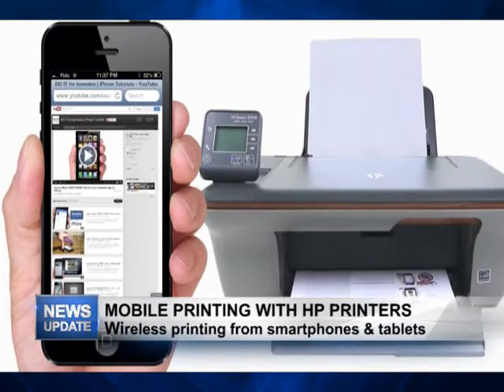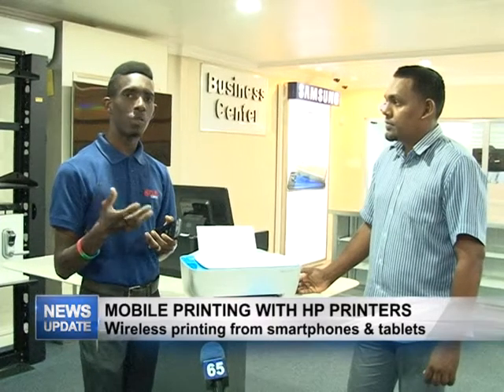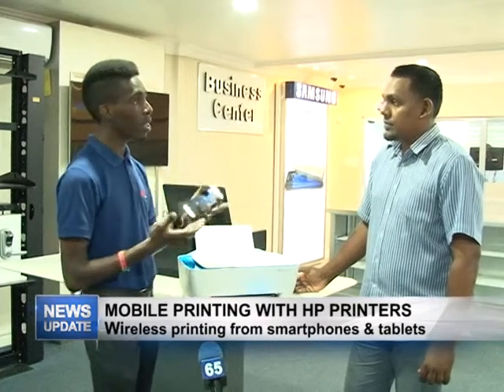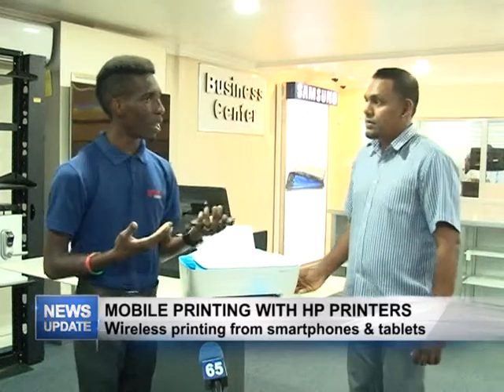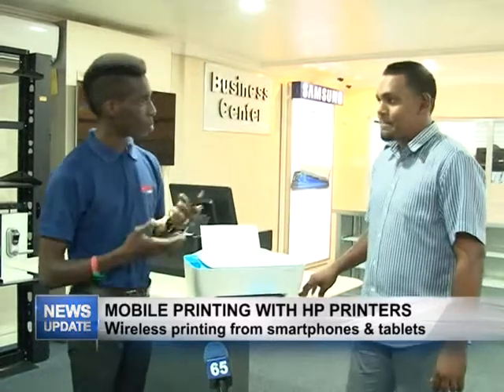In some cases you can also print via an app. In the case of an HP printer, you can use the HP e-print app, which is available in the Google Play Store. You download that and it's free. Once you have that on your phone, you can print wirelessly to the HP printer.